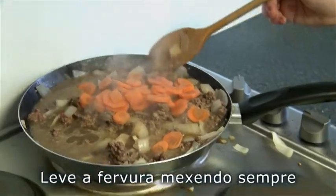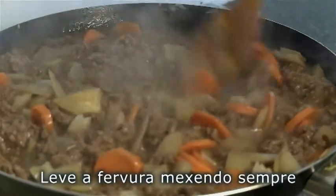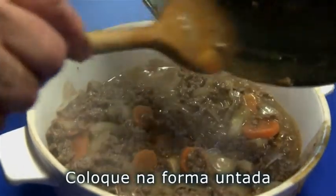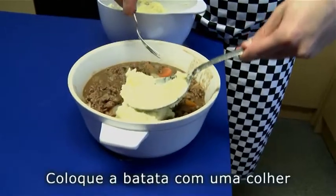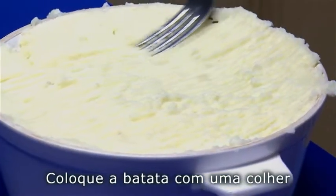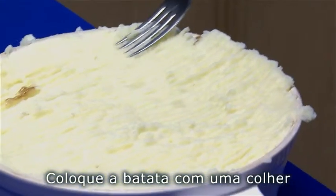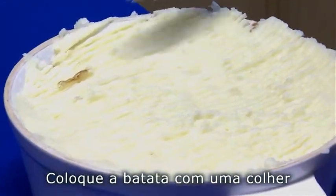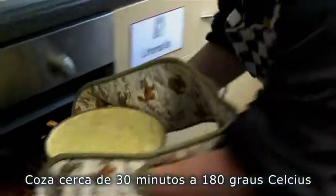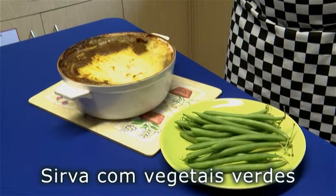Bring to the boil, stirring all the time. Put into the greased oven-proof dish. Spoon the mashed potato over the mince. Put into the oven — use oven gloves when putting the dish in and out of the oven. Bake for 30 minutes at 180 degrees Celsius. Serve with a green vegetable.